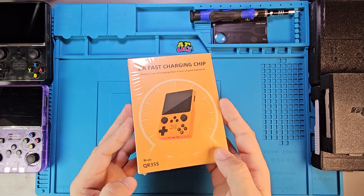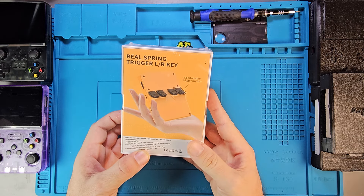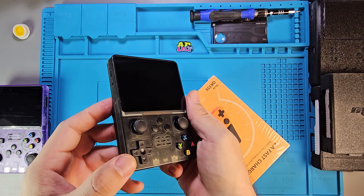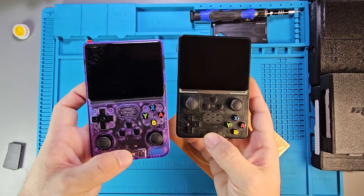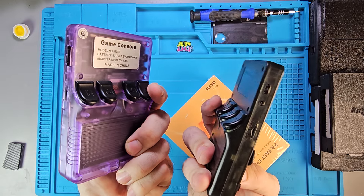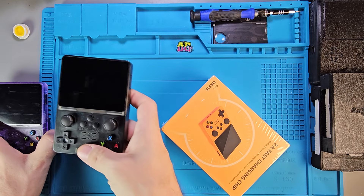Hey guys, I'm back with another RK3326 chip handheld. This is an R35S, similar to the first one I reviewed, where the D-pad and the buttons are on the bottom. Then they revised their design with the R36S and put the thumbsticks on the bottom. Both of them have the really clicky shoulder buttons, and there's been some changes down the line.